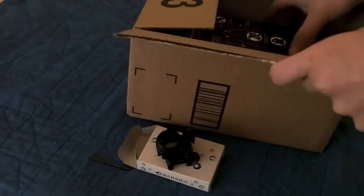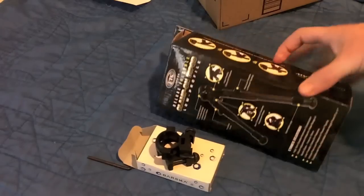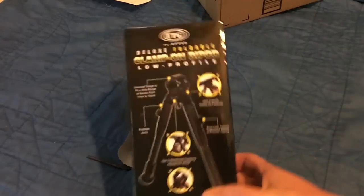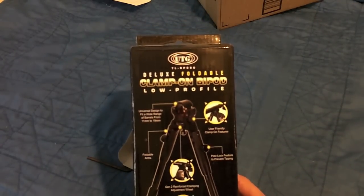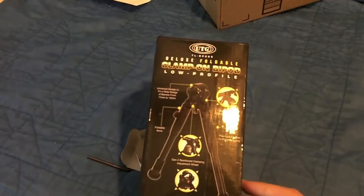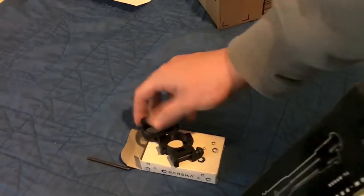Next, we have the UTG — which stands for Under the Gun — deluxe foldable clamp-on bipod, low profile and adjustable. You just snap the leg right there and it'll pop out more. It's called the Dragon Claw. These were $6.99 with free shipping, by the way.